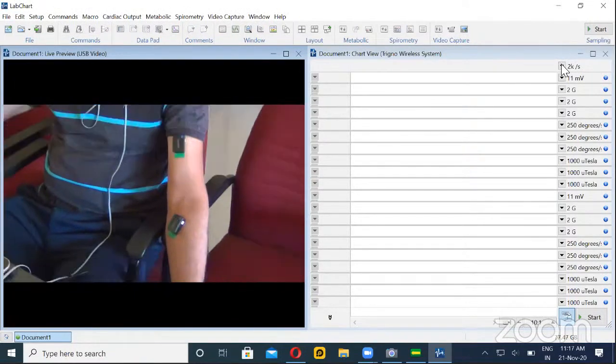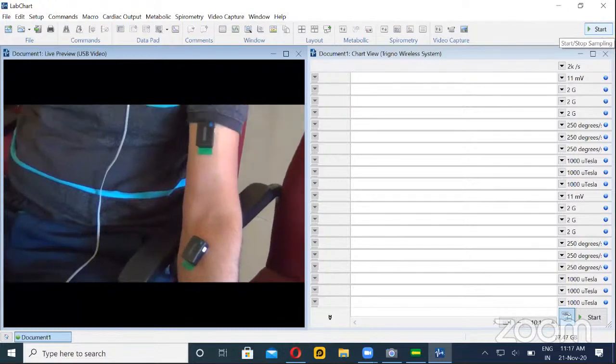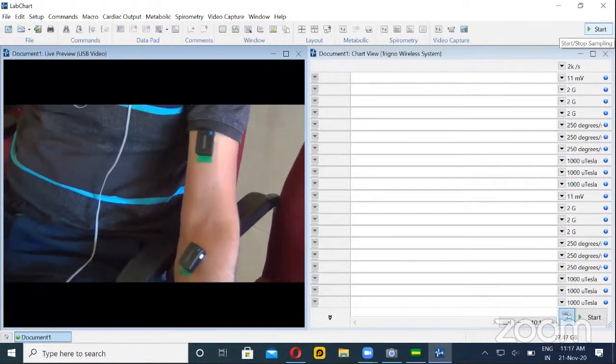Now Sumanth will take over the working. You can see the start button here — this is to start the recording, just like any video recording. Sumanth will explain the other parts. Sumanth, you can carry on.